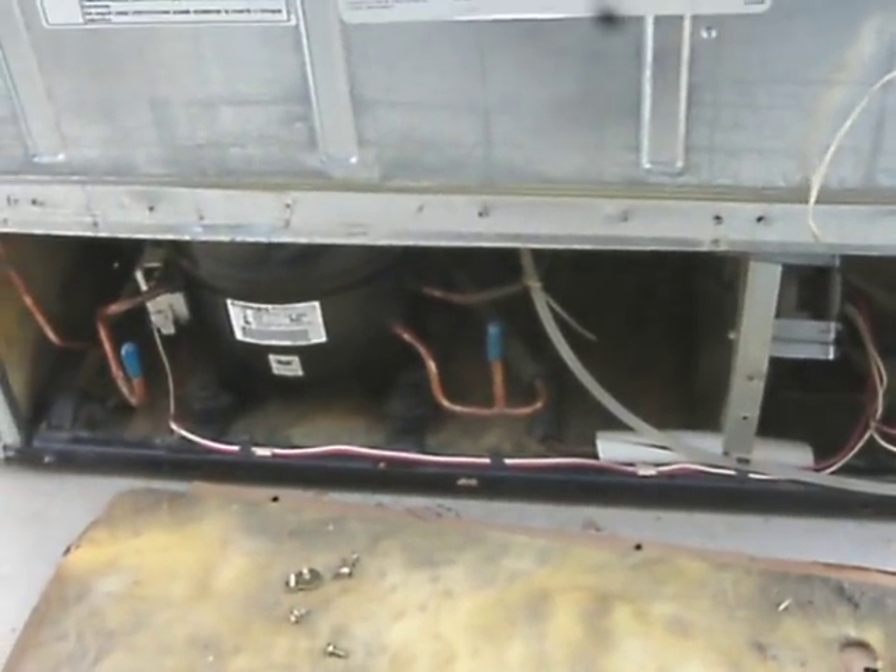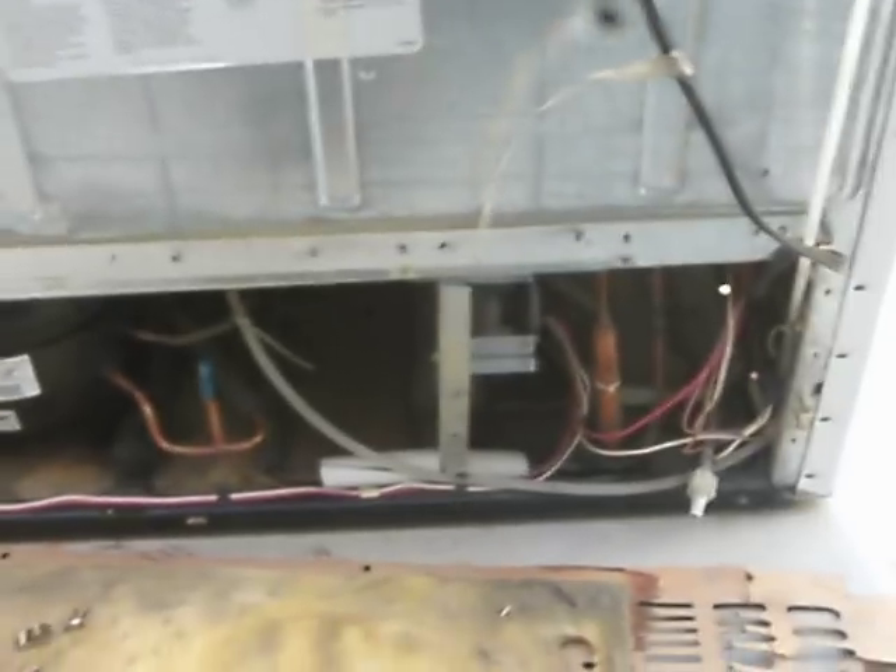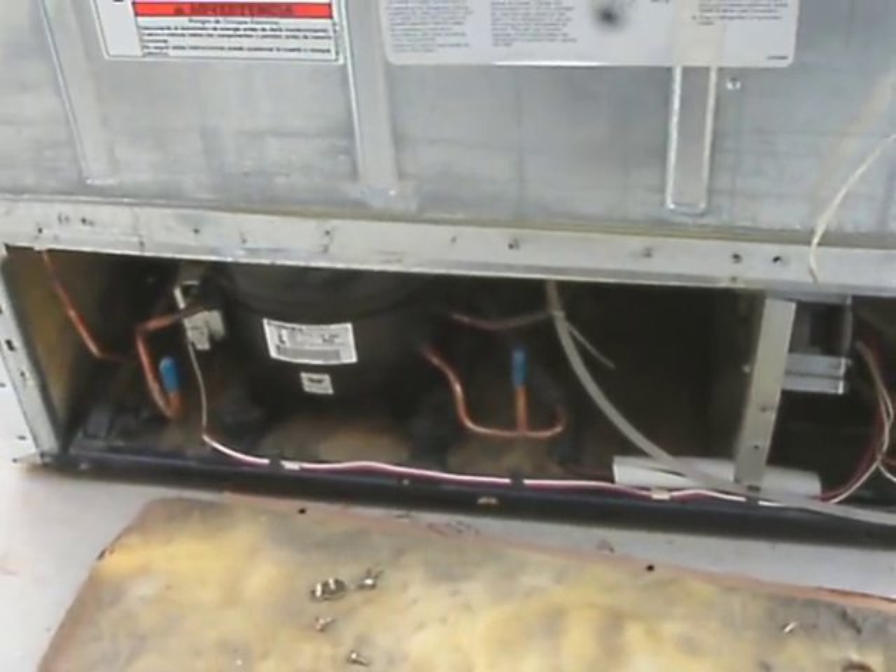This is a side-by-side Whirlpool, by the way. See you soon.